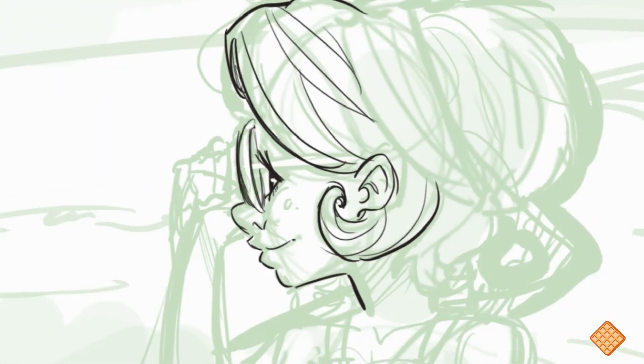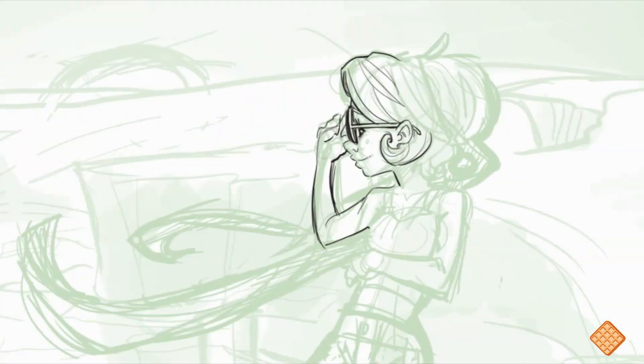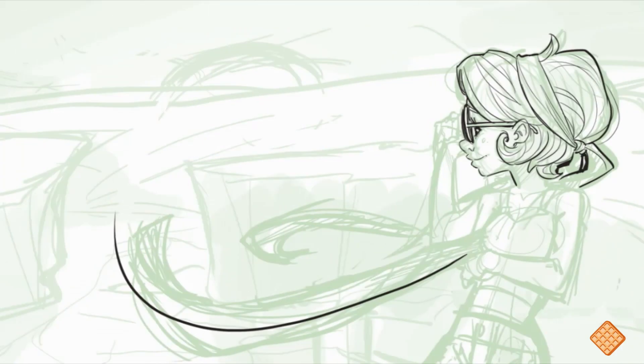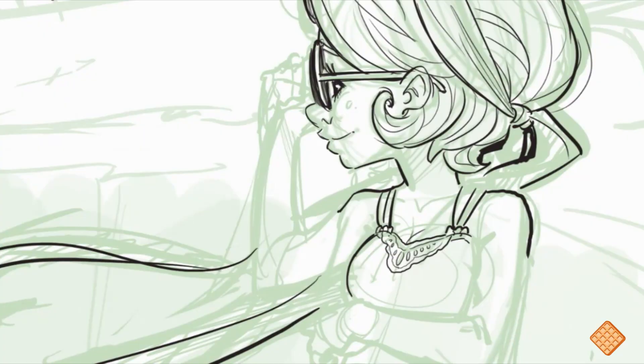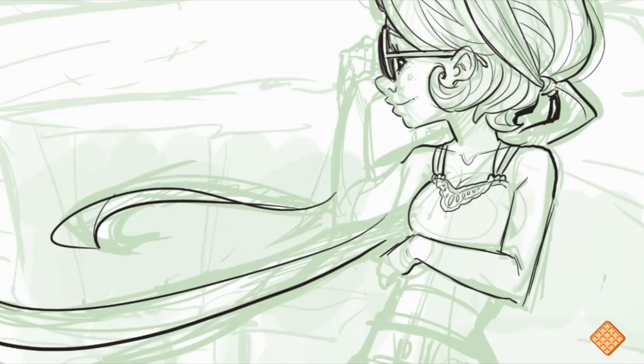I added a second sketch layer, which is what I'm doing right now, and I gave her some sunglasses. I was kind of planning on using this as line art, but later I realized it really wasn't good enough so I do add line art later. Here I'm deciding what clothes to put her in, and I decided to give her a cute tank top with three spaghetti straps on top.